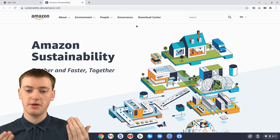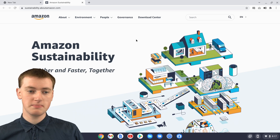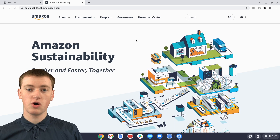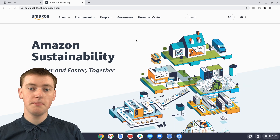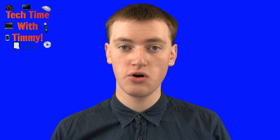This might be a form or something that it's brought up in Chrome, but in this case it's a website about Amazon Sustainability. Whatever the QR code was linked to, it'll open up in Chrome. And that's all there is to scanning a QR code on your Chromebook.